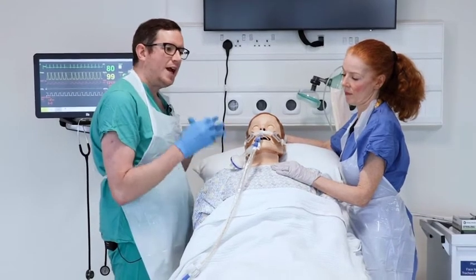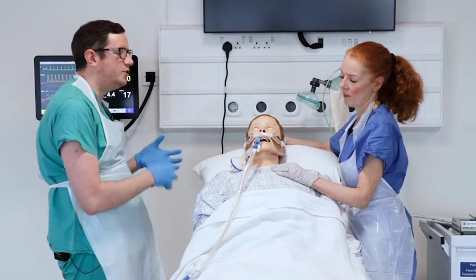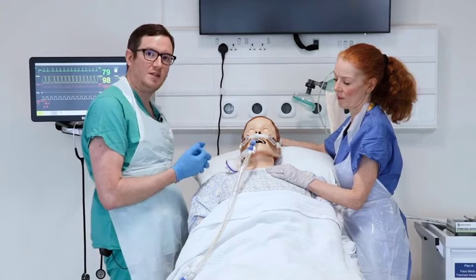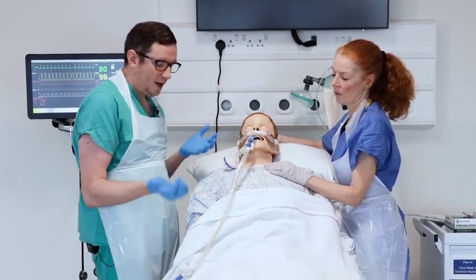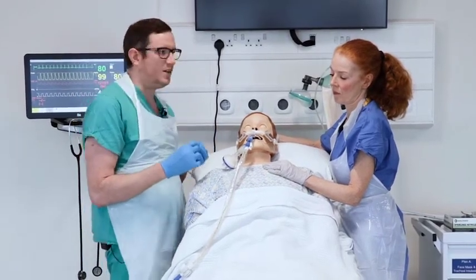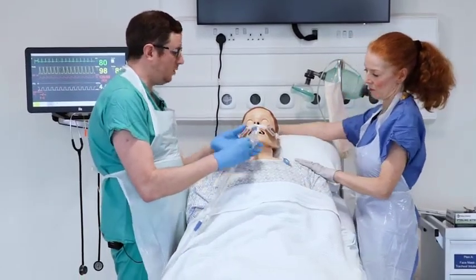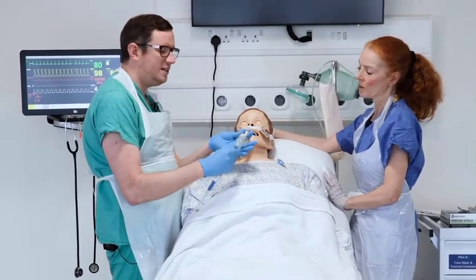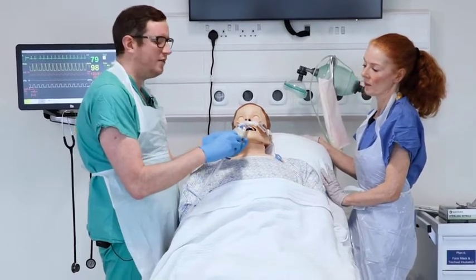To begin suctioning, first check the patient's oxygenation status and consider turning up oxygen to 100% for a short time before the procedure. Once satisfied the patient is oxygenating well, pass the suction catheter without applying suction. Slowly insert the catheter, watching that the black mark is passing the teeth with no obstruction, and advance it most of the way down to ensure you are at the back of the tube.